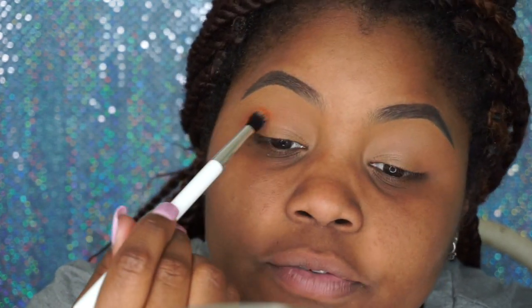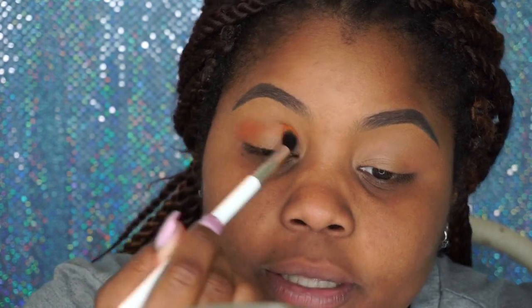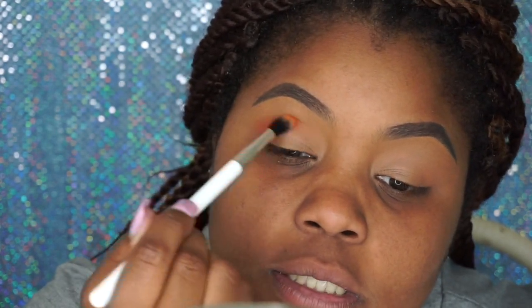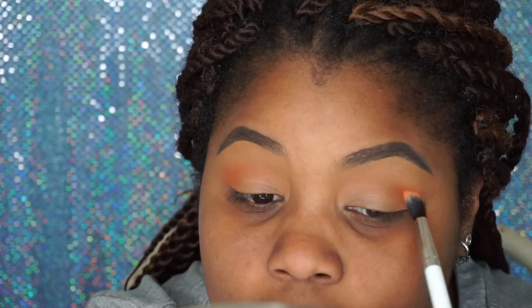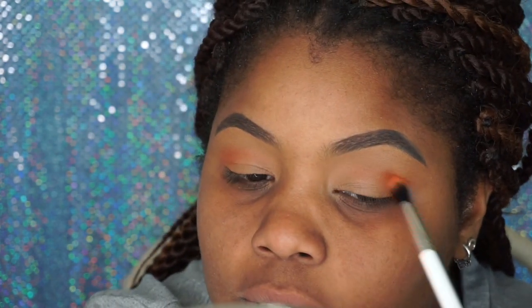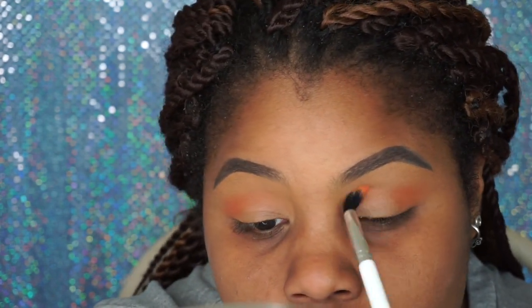Let me bring you all up close and personal so you can see it picking up. I'm definitely just keeping this in my crease. I used a skin-color concealer to prep my lids, but if you want color to show up a lot more obviously, you would use a lighter color or a white base.